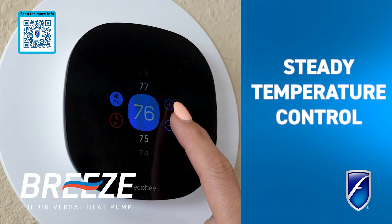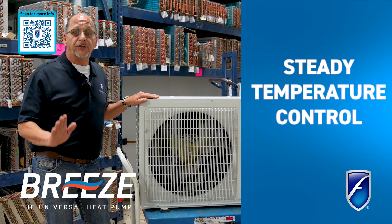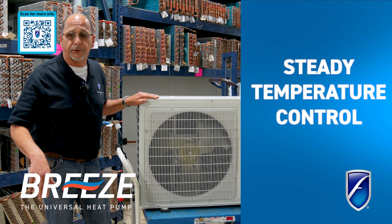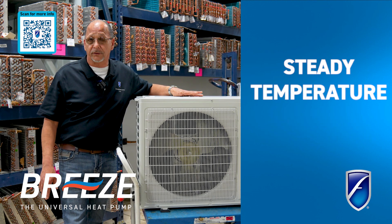Inverter technology also allows us to maintain a more constant comfort level without ranging up and down with our temperatures. We're able to stay right in the middle and keep a normal temperature all day long using the minimum amount of electricity possible.